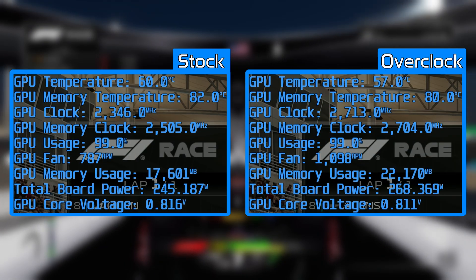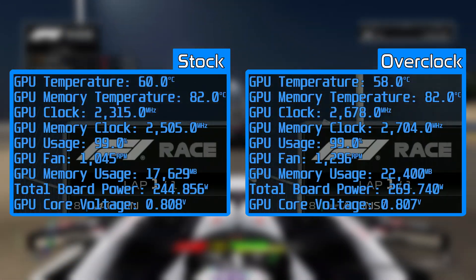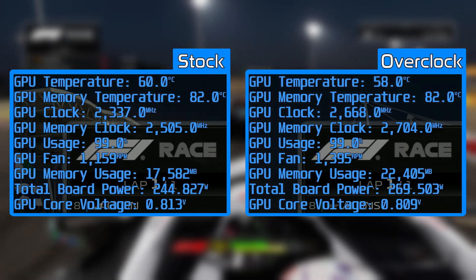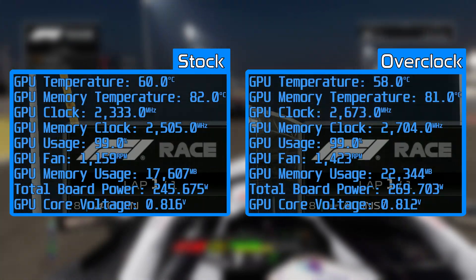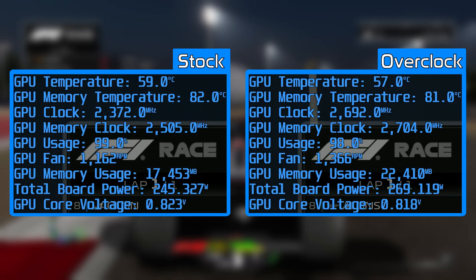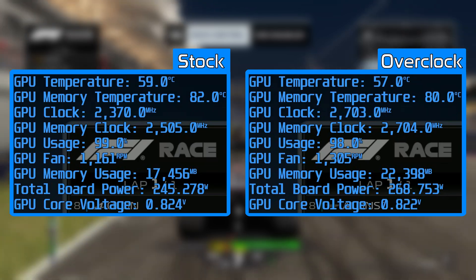With our manual overclock applied, GPU temperature didn't actually change much, essentially matching our stock performance run. Memory temperature also remained stable at 82 degrees throughout. Fan speeds saw only a slight increase up to around 1,200 RPM, meaning the fans were extremely quiet and wouldn't be heard over the rest of the system's fans — which is likely why temperatures remained at the same level. Power draw saw the biggest jump, with max pulling 270 watts, but speeds increased up to 2,713 MHz at peak with an average of 2,680 MHz, while memory reached 2,704 MHz.